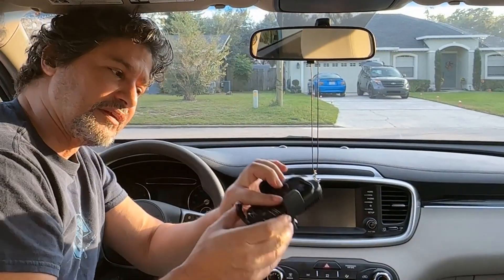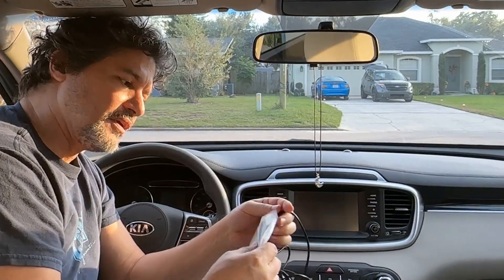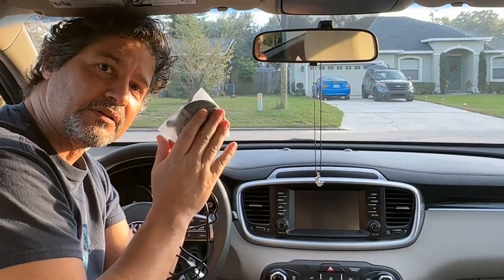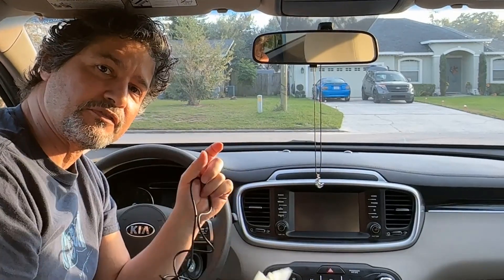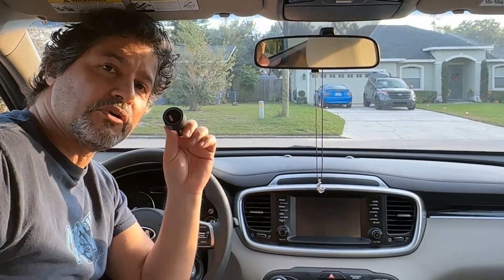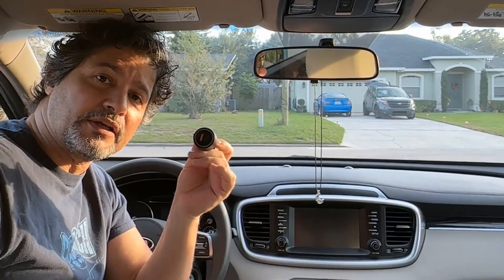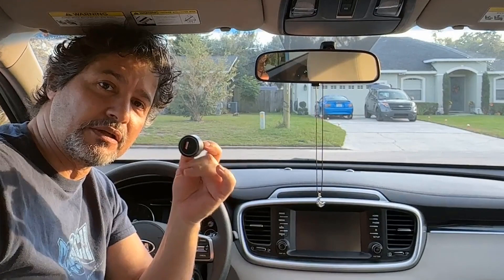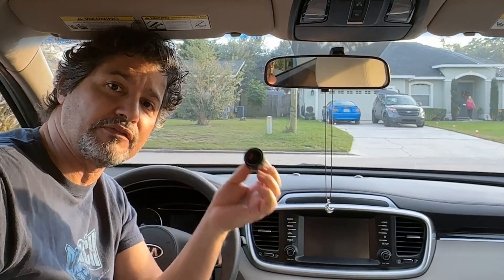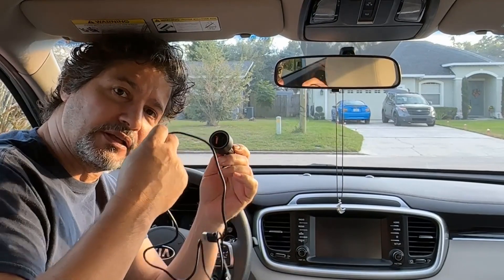It comes with the base, the actual area to hold your phone, another replacement base in case you want to switch it between cars, a cord, and also a charger plug. So if you don't have a USB, or if you have the cigarette lighter, you're not losing a USB by putting this one in the lighter and just connecting it here.